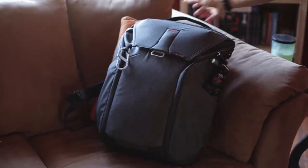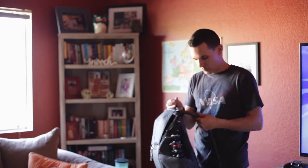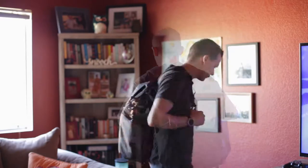This is the Peak Design 30 liter everyday backpack. This is probably my favorite photography bag of late, as it really strikes that balance between design and function.